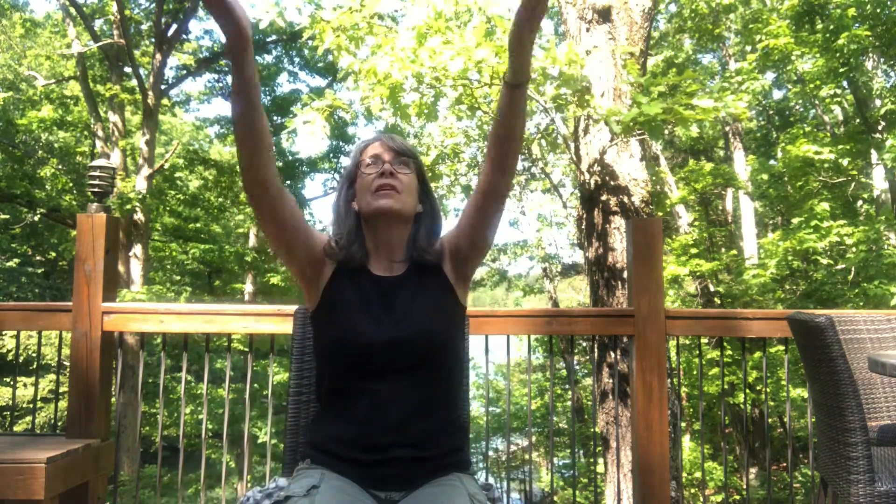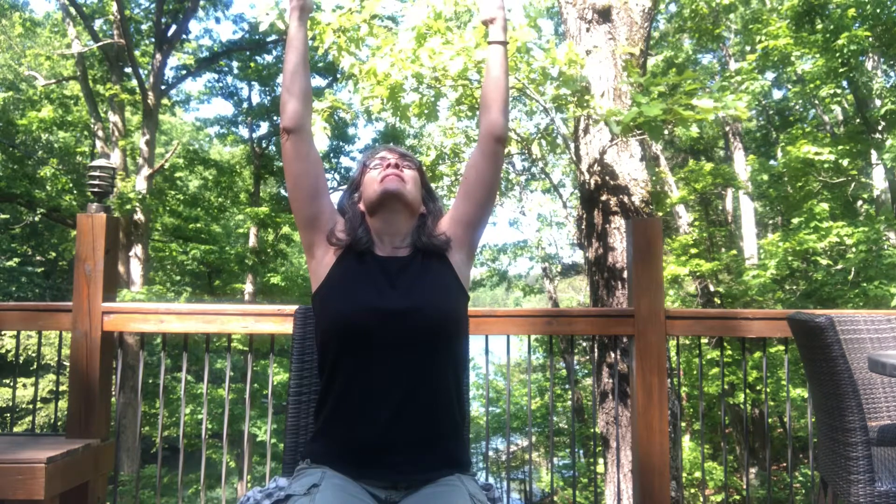This time, we're going to inhale the arms up overhead. Exhale, the hands come back down gently and slowly. Inhale, the arms up overhead — this time, if you'd like, you can look up. Exhale, the arms come back down. One more time: inhale, the arms come up overhead, head comes up if you'd like. Exhale, back down again.